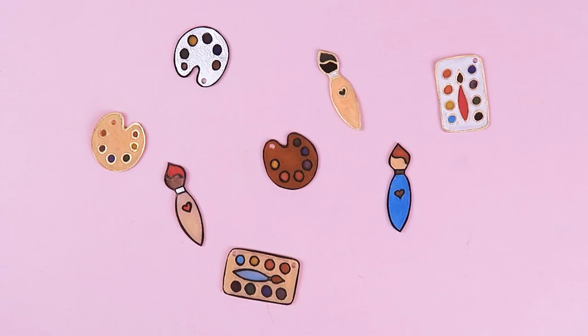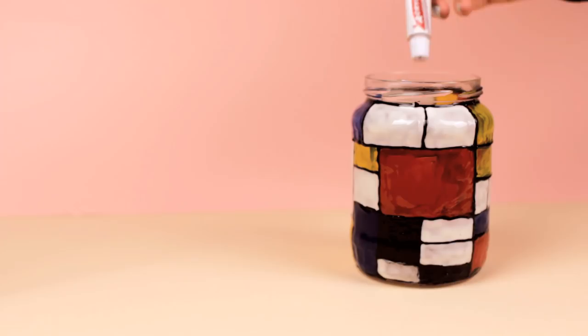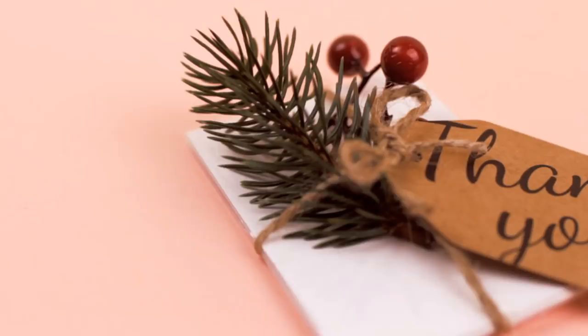Hey guys! In today's video, I'm going to show you four creative DIY gift ideas for art lovers. They are easy and fun to make, and your friends will absolutely appreciate them.